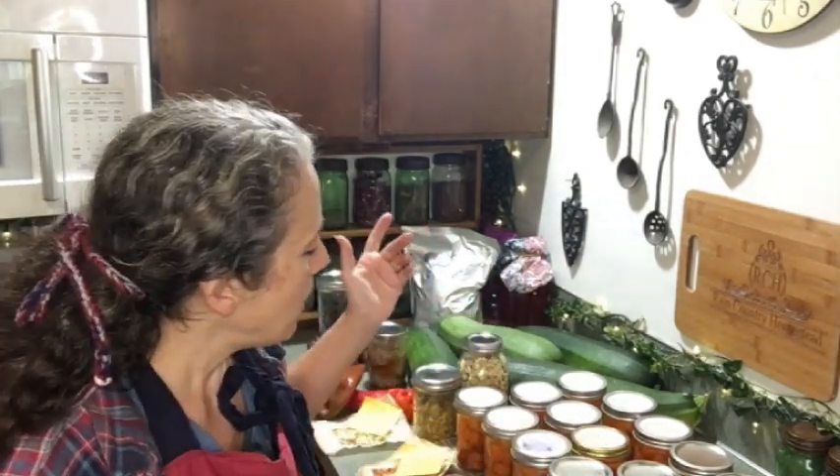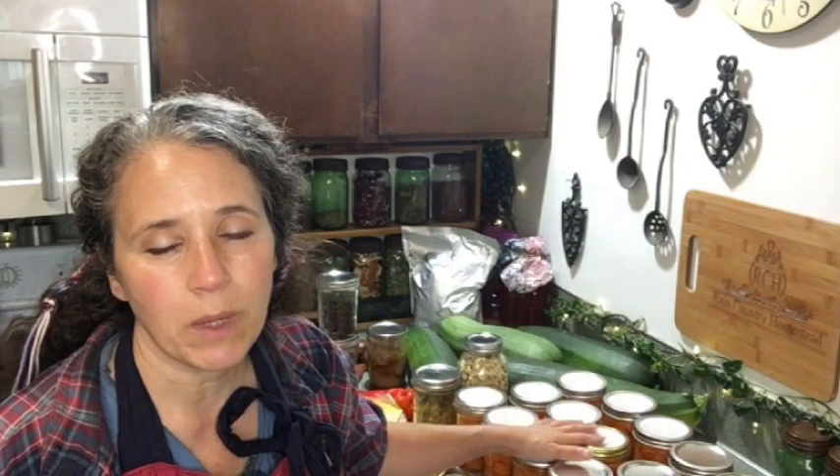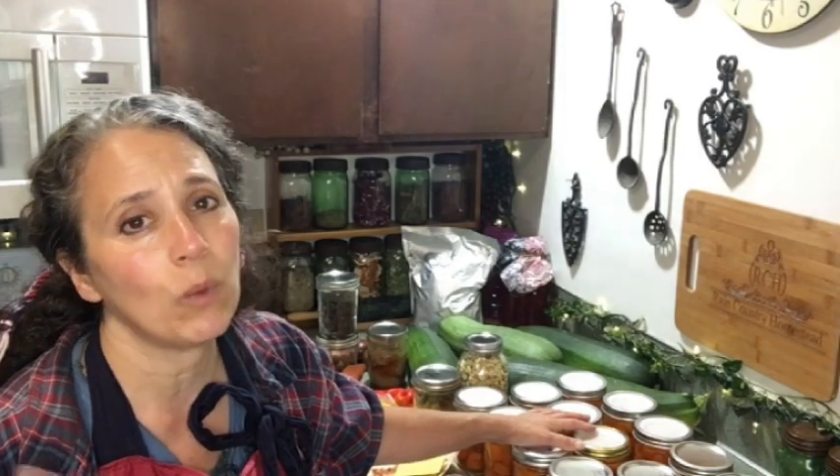Hello friends, Heidi here from Rain Country. God is good all the time, and I'm here for another video about what I've been putting up as far as food goes and how I've been preserving it. Let's start with the canned goods. We had to make a run into town the other day, which is something we try to only do at the very most maybe once every three or four months.